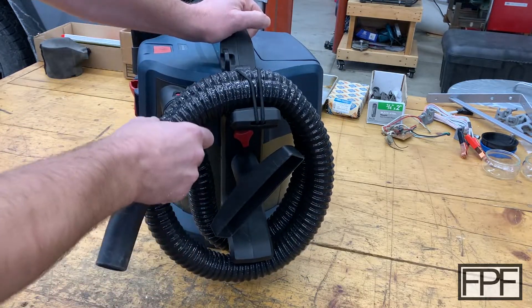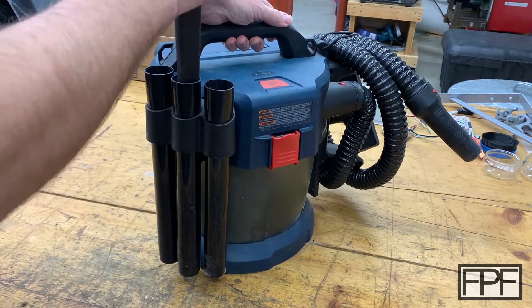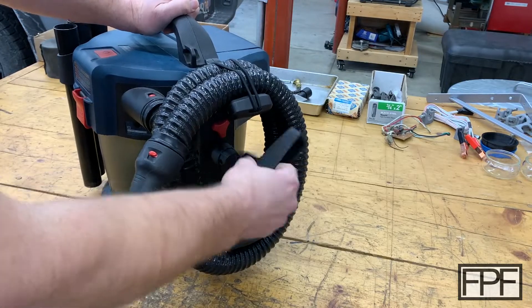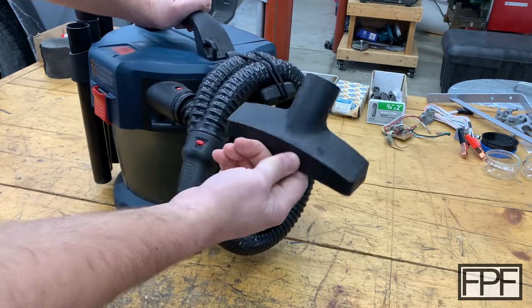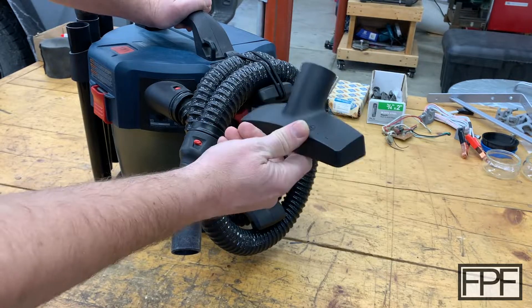You get a flexible hose, a crevice tool, three extension wands, and this guy here — I use this on my workbench top, but I guess you could call it kind of like a floor tool.